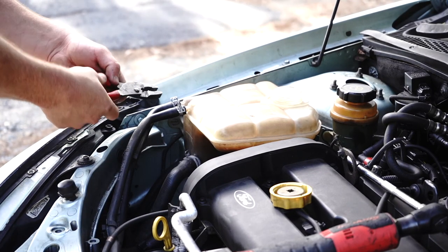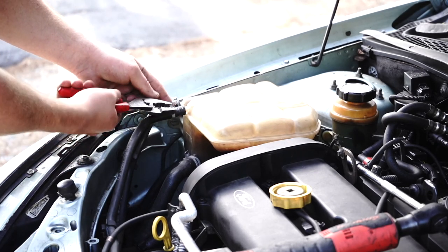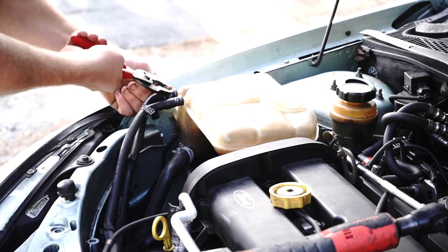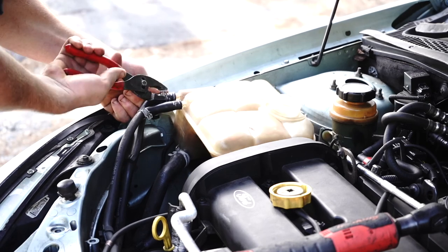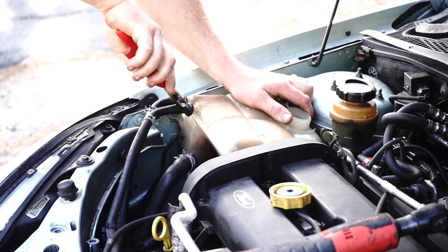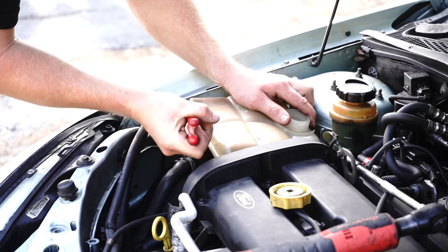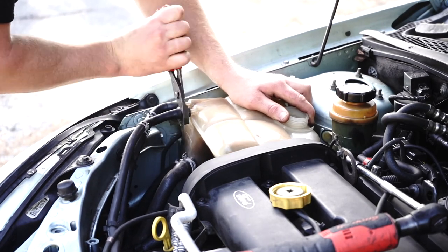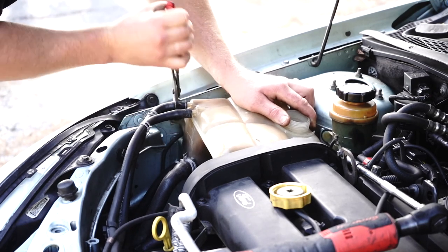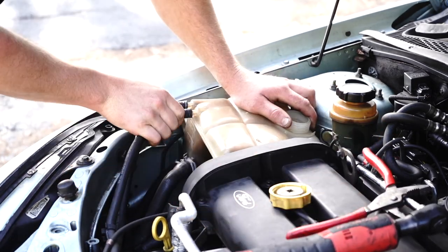Now it's time to undo our hose clamps. Extend out your pliers, squeeze those clamps, and bring them down the pipe. Do the same with the next one — just like that, bring it down the pipe. Then clamp down on the pipe itself and give it a bit of a twist. This will probably be pretty brittle under here. Giving it that twist just like that loosens it up a bit.